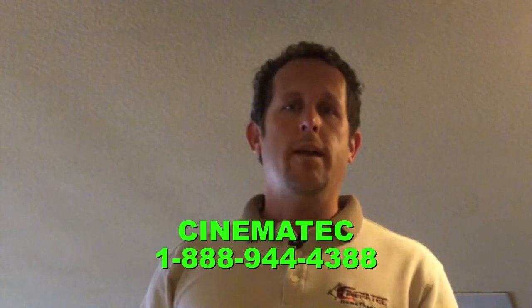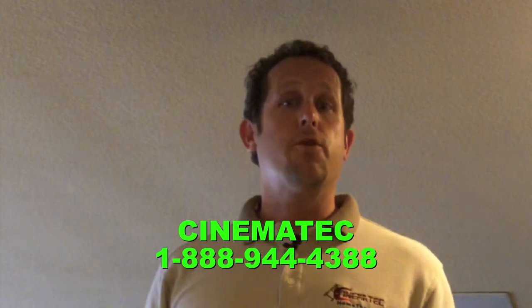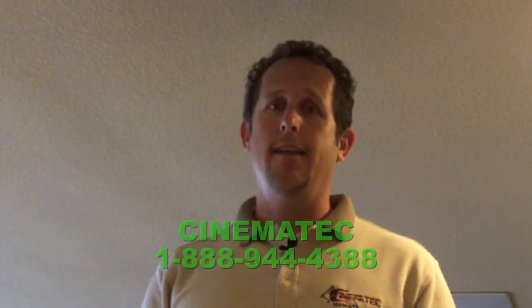If you guys have any questions, feel free to call us. We're at Cinematheque, 1-888-944-4388. Again, 1-888-944-4388.